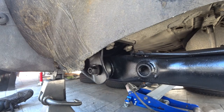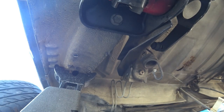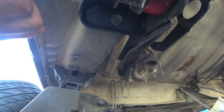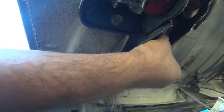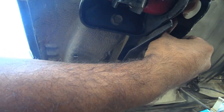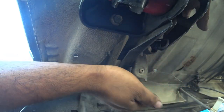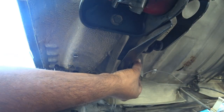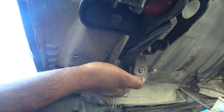Repeat the process on the other side and then the beam is installed. Nothing's torqued to spec yet because we've got to get other little things back in. For example, this spring right here has to be put back in. This is what allows the beam to travel, and it holds this proportioning valve in place as well.